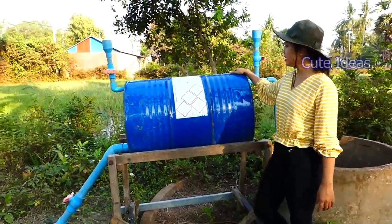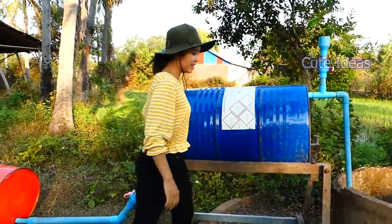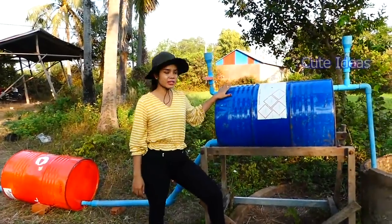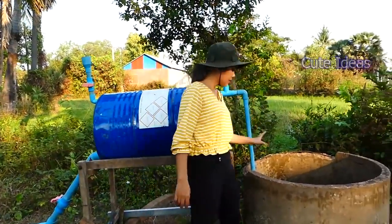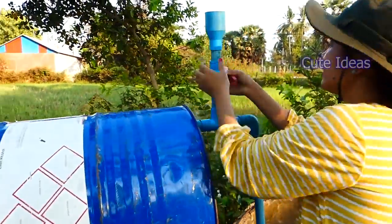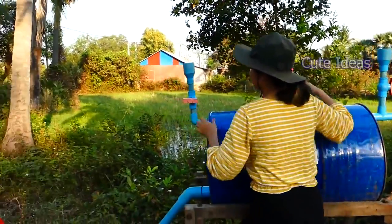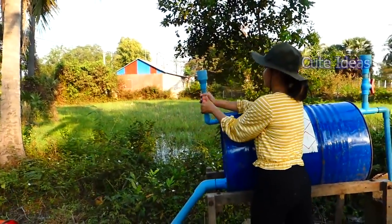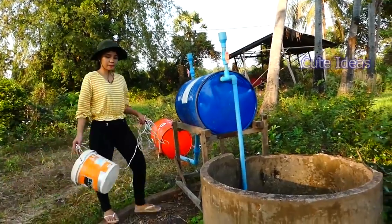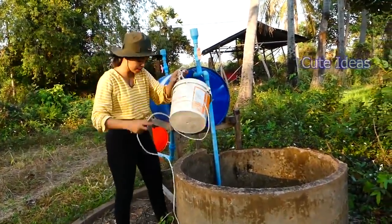Right now I already set up here and it looks nice. Now I start to fill up the water inside the drum. I will take the water — I need to open the air here and this one also. I use the basket to take the water from the deep well.